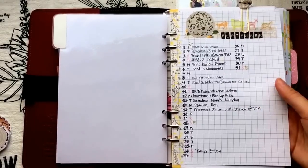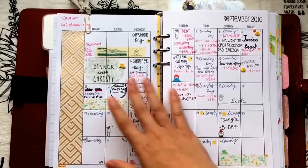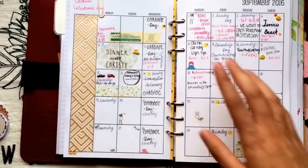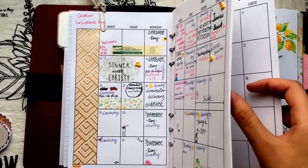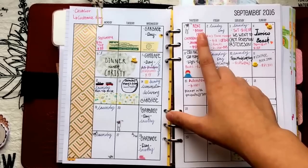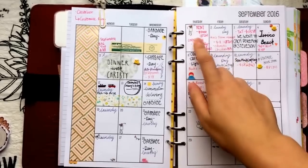In the personal calendar you can see things like sending a letter, going to Jericho Beach with my boyfriend, visiting parents, birthdays — just everything personal. Then I have this clip here. Going deeper, I have a month-on-two-pages from So Much Crafting. I use a red color pen to jot down expenses, like paying rent and which bank card we used.